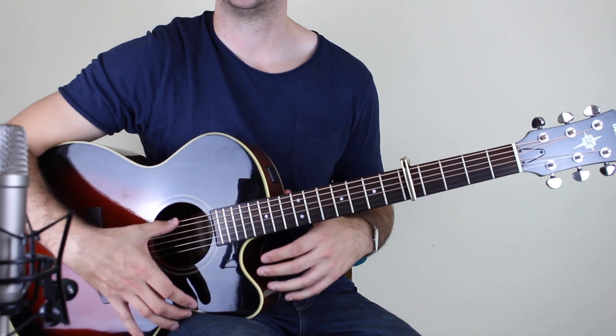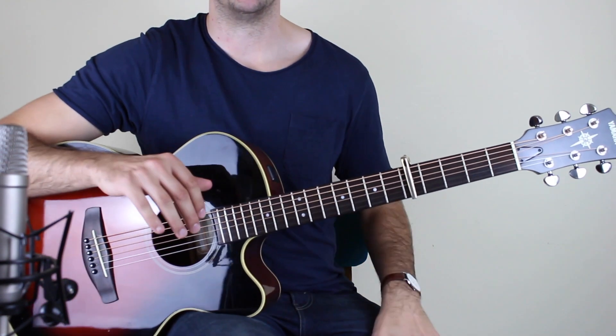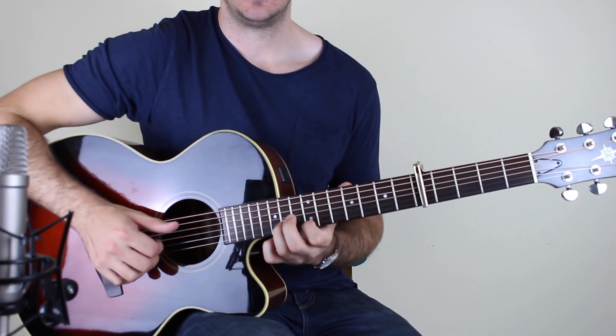Hopefully my tuning is alright — I've just changed the strings, so it might be a little bit wobbly. But anyway, you've got this nice, really nice intro.